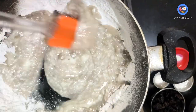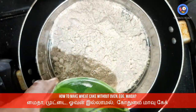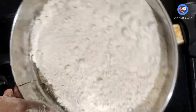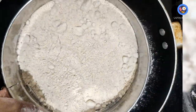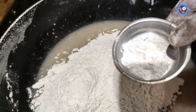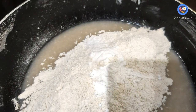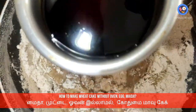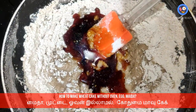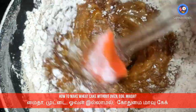Mix everything together in one direction. Add 1 teaspoon of baking powder and 1 teaspoon of baking soda. Mix it all together in one direction until well combined.